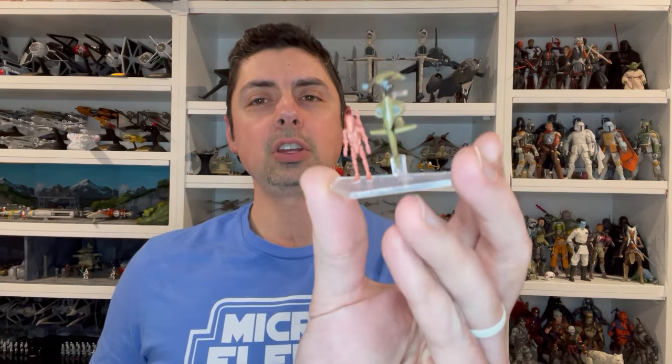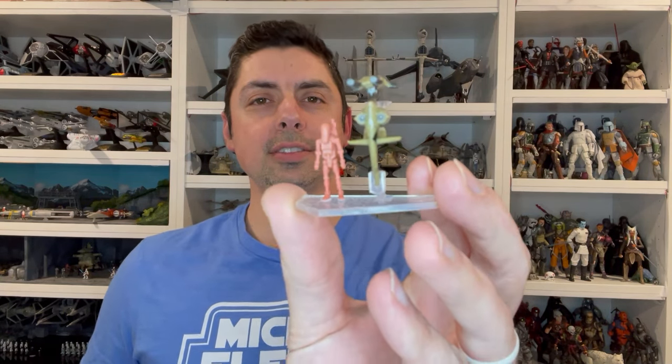Hey everyone, this is Kevin from Kevin's Microfleet coming to you with another Micro Galaxy Squadron review. We're taking a look at the Series 5 Scout Class Geonosian Battle Droid on the STAP.